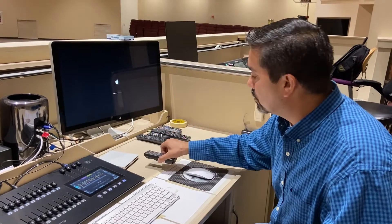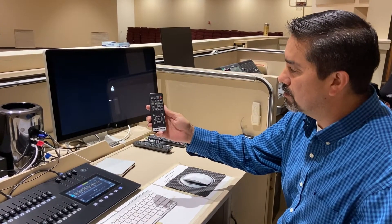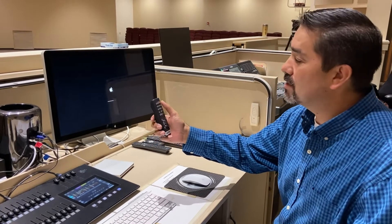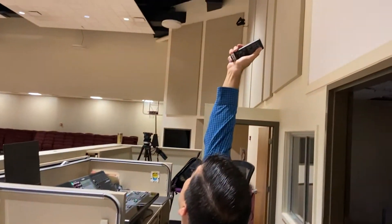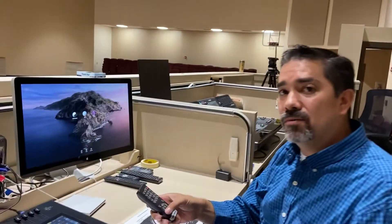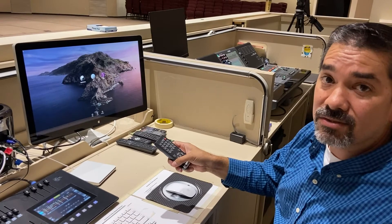While the computer is booting up, go ahead and turn your projectors on. You have this one for the rear projector — aim it at the screen behind you and press on. It won't immediately react; it'll take 10–15 seconds and then you'll see it start to come on.